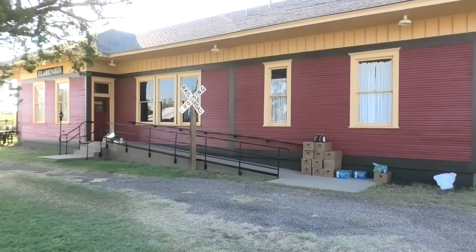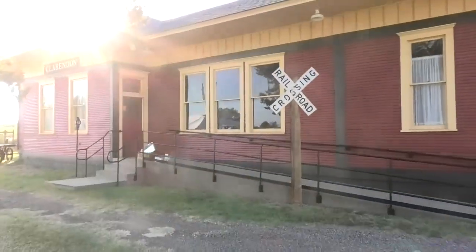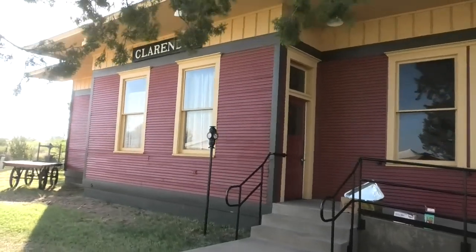This is the original railroad depot for Clarendon. It would have been on the Fort Worth to Denver City Railroad, which parallels US 287.